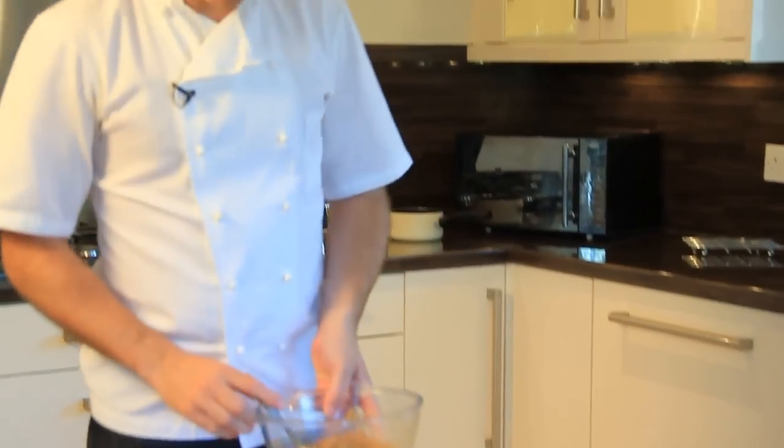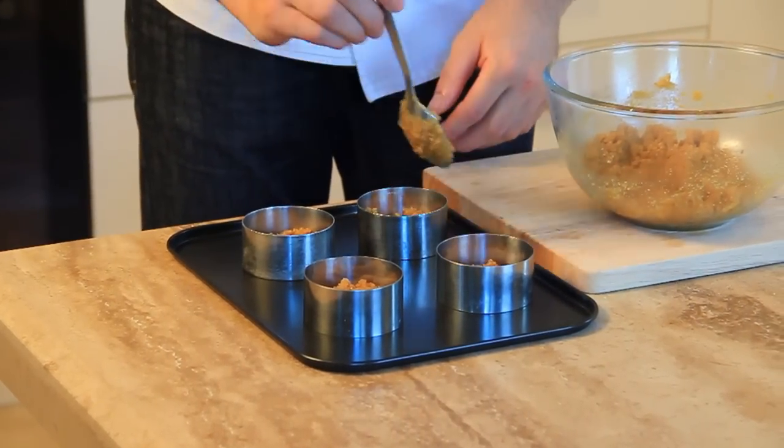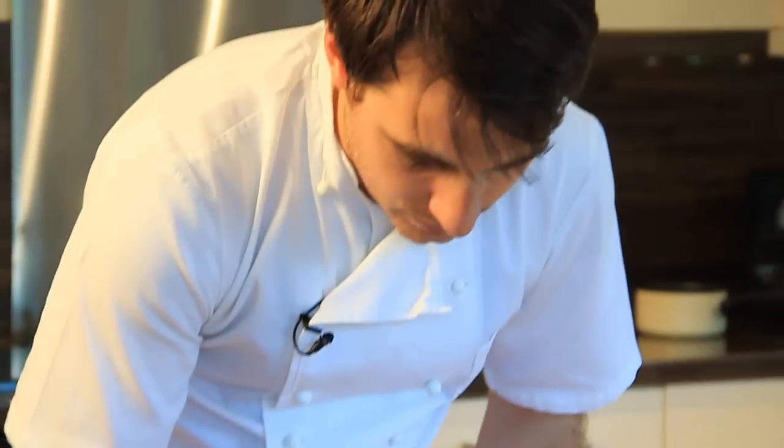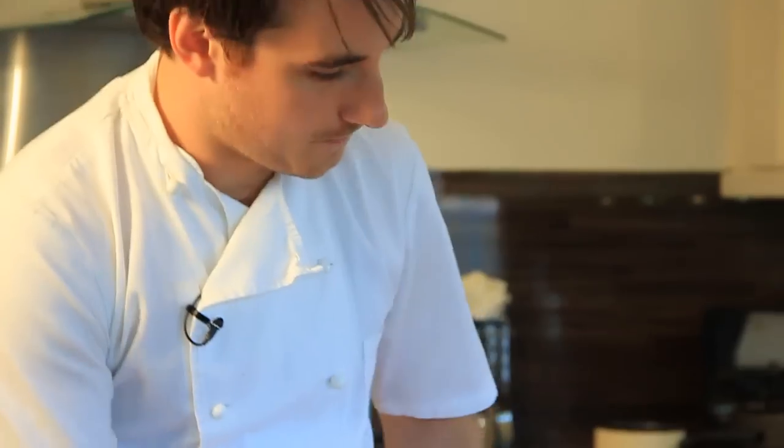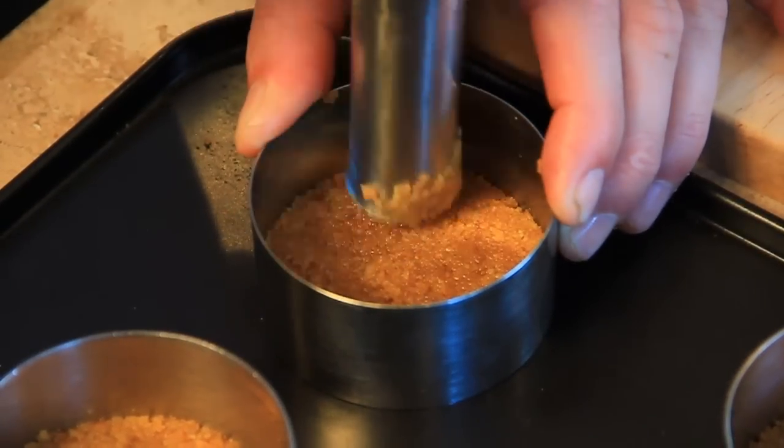So I've made a base. Now all I have to do is put it in the moulds and let it set. I'm making individual ones today, but you can make a large one or a smaller one — it's up to you. If you like more base, put more base in. I like just a thin base. Now to pat them down, just use the bottom of a wooden spoon, a rolling pin — today I'm using a whisk — and just get right into the edges.